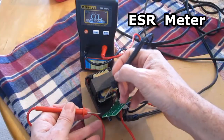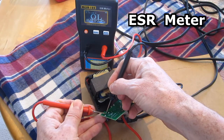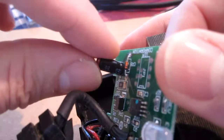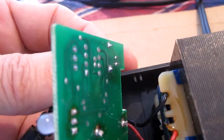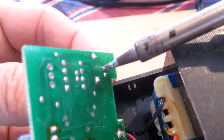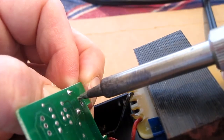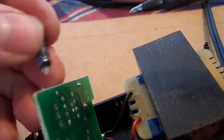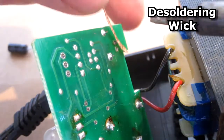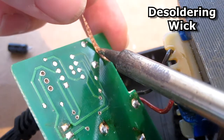I'll use my ESR meter to measure the capacitor in circuit and it shows that it's open, so it looks like it's bad. Now I pull on the capacitor as I take my soldering iron and heat up the prongs. There it popped out. Now I'll use a little bit of soldering wick to clean up the holes so the capacitor will slide in easy.